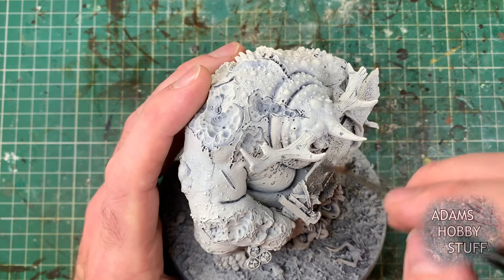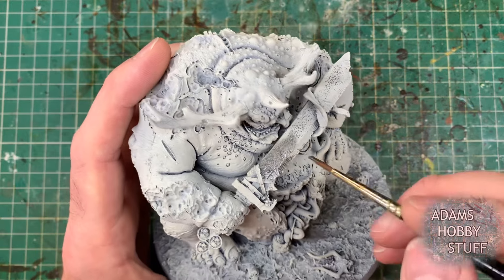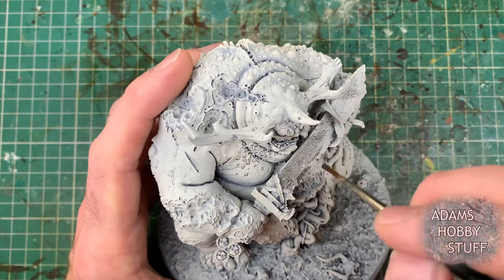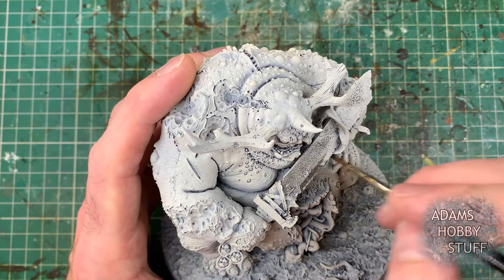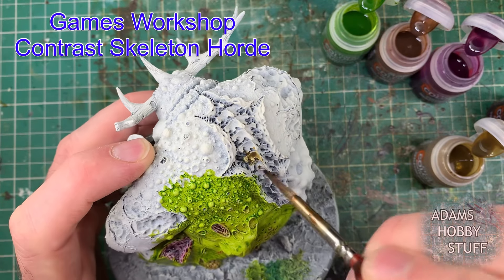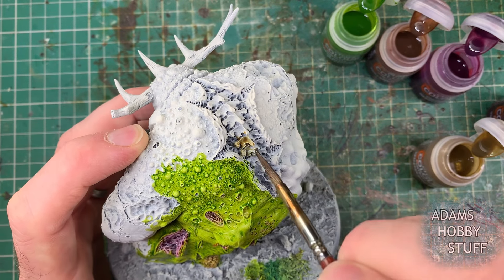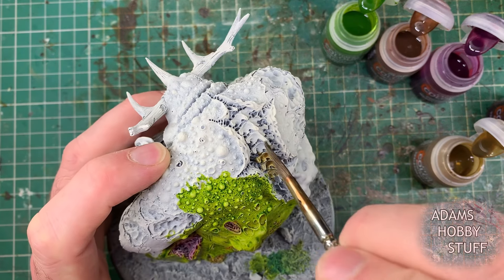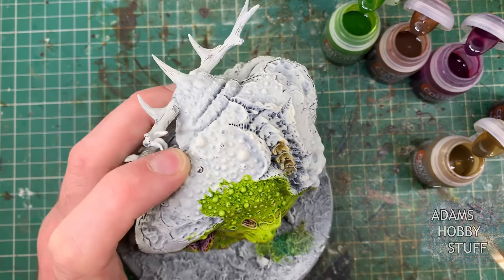I'm starting this off slightly differently to how I've painted my other Great Unclean Ones on the channel. In those I did the metallics near the end, but here I'm starting with the metallics first using the gunmetal color from Vallejo. There's no right or wrong way — you can start with metallics or standard colors. Since we're doing a speed paint contrast paint scheme, if you make a mistake with the metallics it will make the next stage difficult, so just be careful.